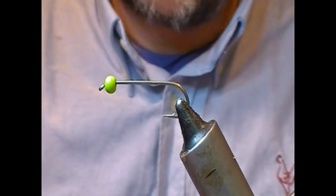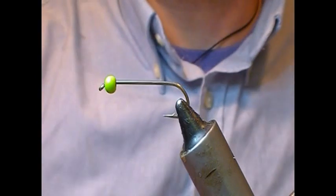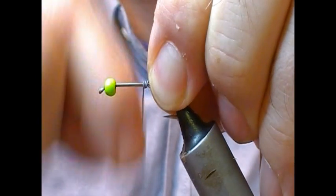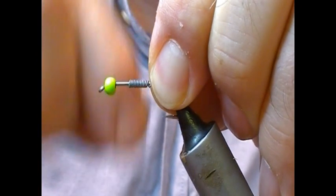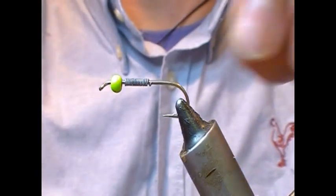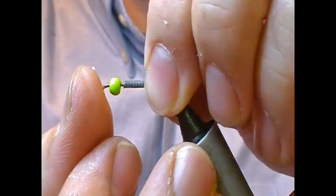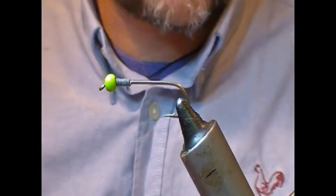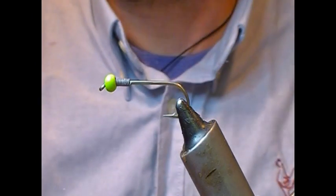To fix our bead in place, I'm going to take a lead wire — you can get non-toxic versions as well. I'm going to wrap on at least 10 turns and snap it off, and the same at the back, and then we push that up into the back of our bead. That'll give us a fairly strong construct to tie our fly on.